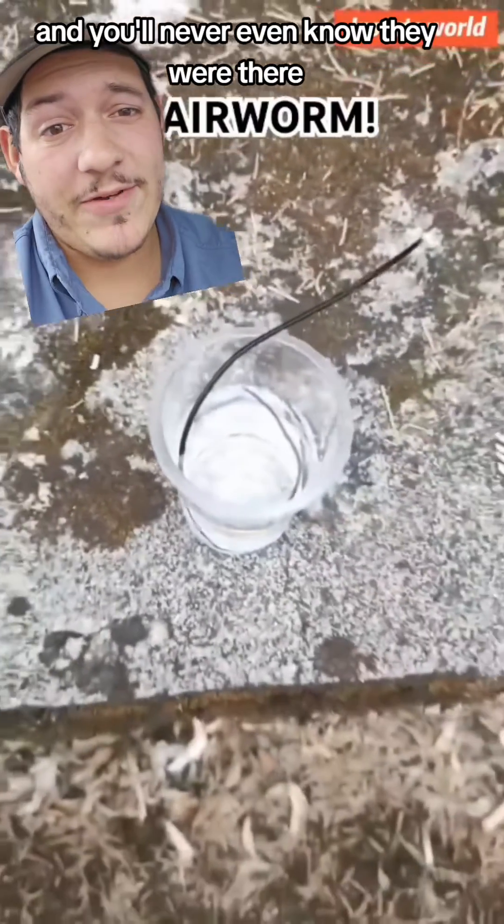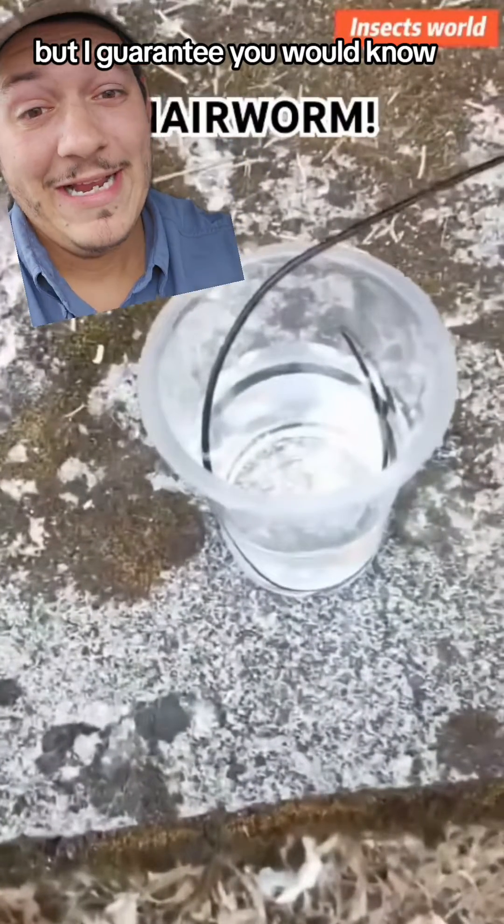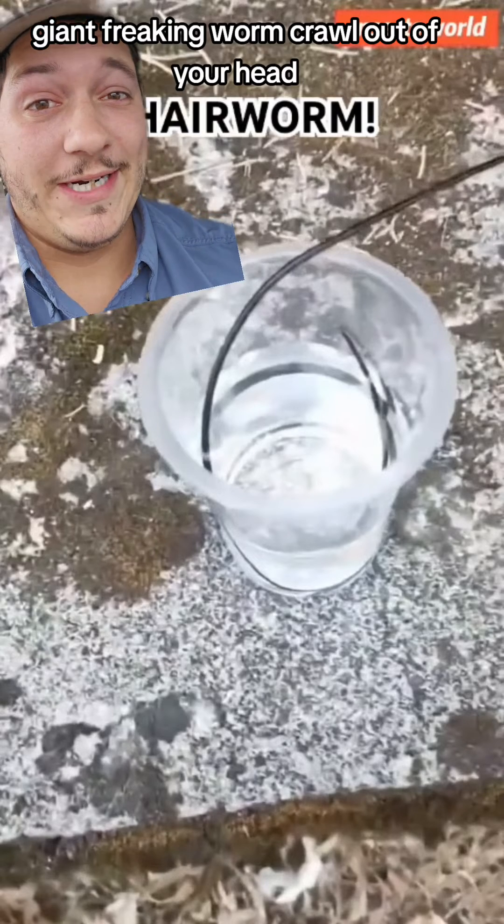Most parasites are benign and you'll never even know they were there. But I guarantee you would know if a giant friggin' worm crawled out of your ass.